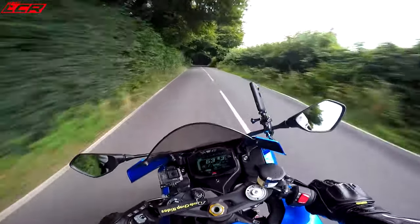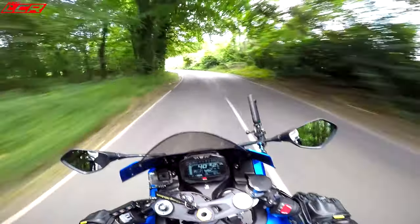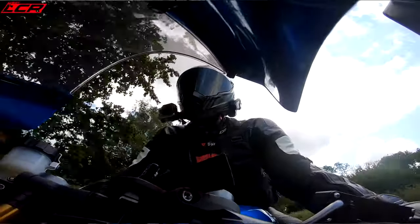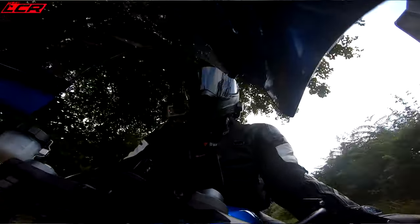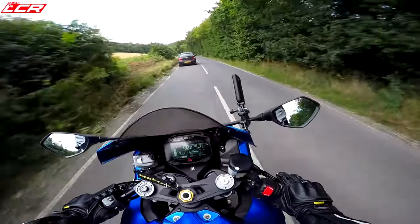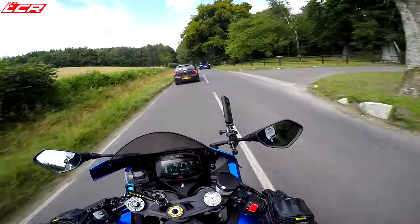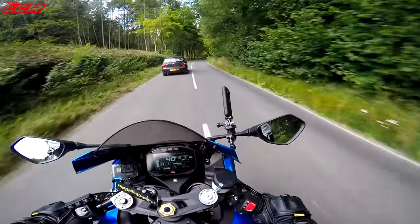The brakes are also excellent on this. Mine's a 2017 but it's had the 2018 discs and calipers fitted, so it doesn't have the fade problem. I had no problems with brake fade at Snetterton, which really surprised me — I was expecting issues but there was nothing at all. Now I've sort of decided I'm going to keep the bike, I'd like to do some braided lines on it. I'm not 100% certain but I'm pretty sure I'm keeping it.